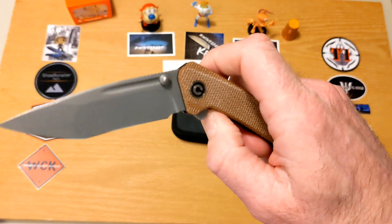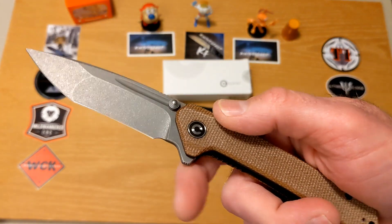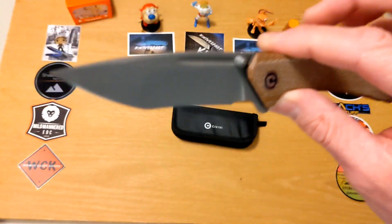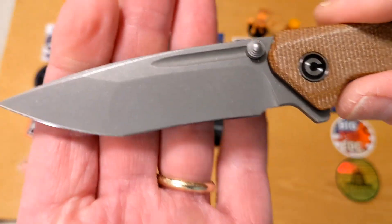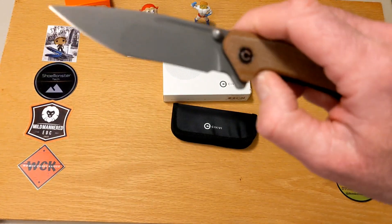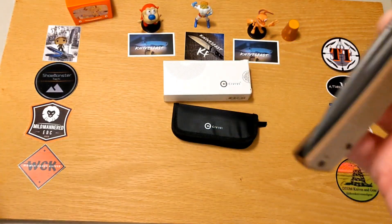I'll be reviewing the Civivi Riffle coming up, which is also one of their new ones, and the Civivi button lock Elementum. Now, you guys know I'm not a tanto point guy and I'm definitely not a recurve tanto guy — but I love this knife. It is slicey, it is stabby, and it is unbelievable in the action department and in the aesthetics as well. Let's get started — I've raved enough.